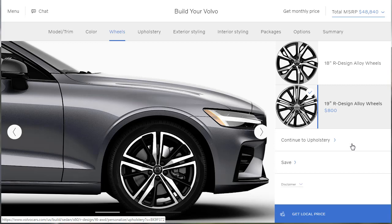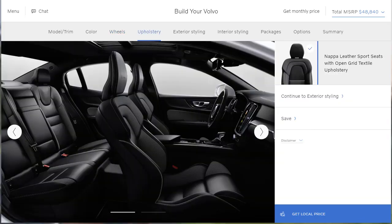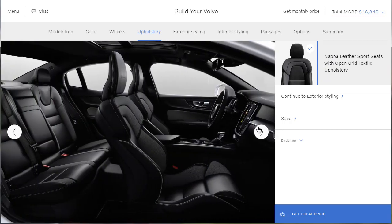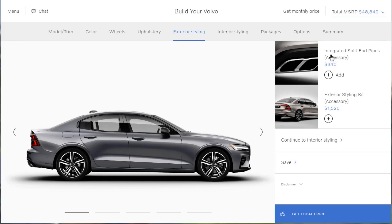Let's move on to upholstery. There's only one option — the Napa leather sports seats with open grid textile upholstery. So they don't give you a full leather; they make this big talk about Napa, but it's got some textile mixed in. At any rate, let's continue to exterior styling. Do we want the integrated split exhaust pipes? It's just a visual cue — yeah, sure, let's have the visual pipes.